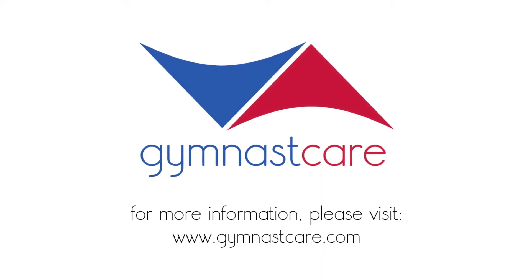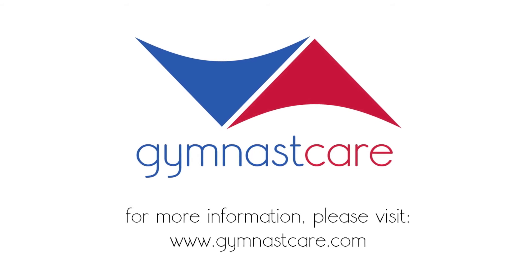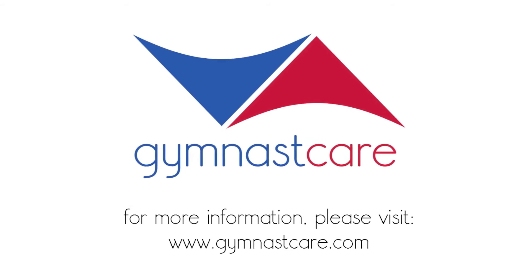For more information on keeping your gymnast injury free, please visit us at gymnastcare.com.